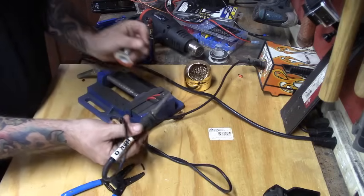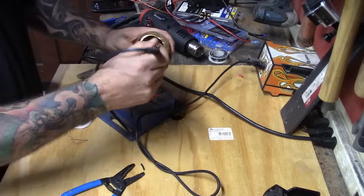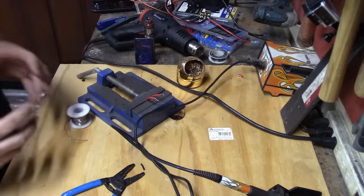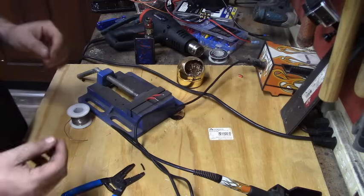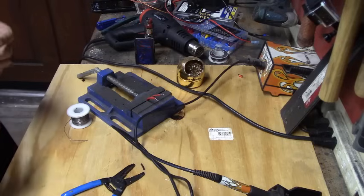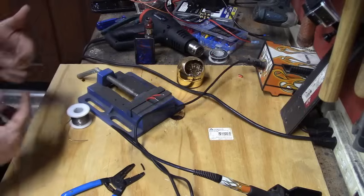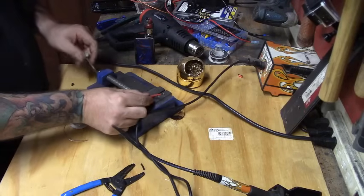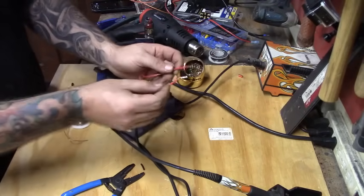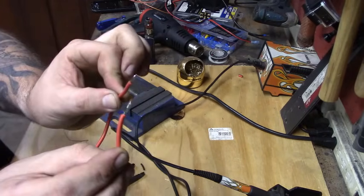When I'm done, I clean off the extra solder on my iron. Essentially, I've tinned the wires — tinning is just coating the wires so they're fully coated in solder. When I put the two together, they're going to bond nice and clean, completely coated all the way around. They're tinned and ready to go.